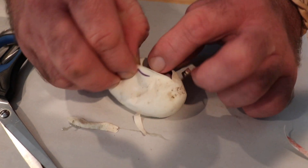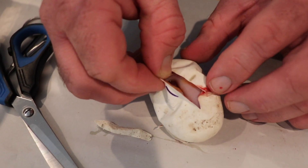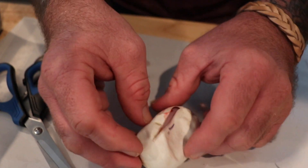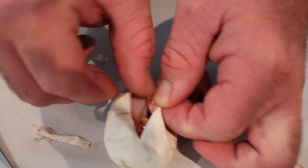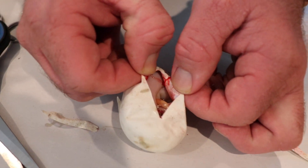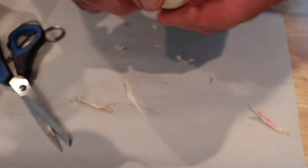Oh, is that a pied? Looks like it's a pied — ah, thank god! Is it just a pied, or is it a banana pied or an enchi? It's a banana. Oh, it is a banana — maybe we got the banana enchi. It looks high white, so it's probably just a banana pied. It's hard to see though. Well, at least we proved the girl out, so I mean that's cool.